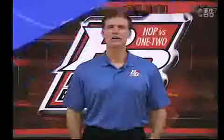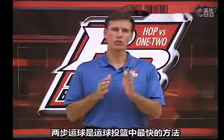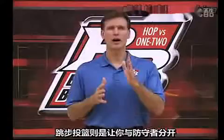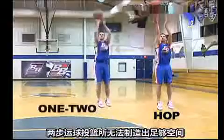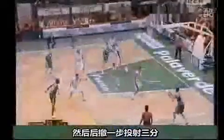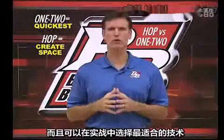Concluding Notes. Let me be perfectly clear about the hop versus the one-two. The one-two is the quickest way to shoot off the dribble. But the hop can be used to separate yourself from your defender in case a quick shot from a one-two is not enough to keep it from being blocked. You can use it in the mid-range as a side hop or to cover more ground to the goal, or when you drive a defender inside the arc and hop back to create space for a three. Use the one-two for the quickest shot and use the hop only when you need to create space. Great shooters can do both and will choose the best footwork for the right situation.